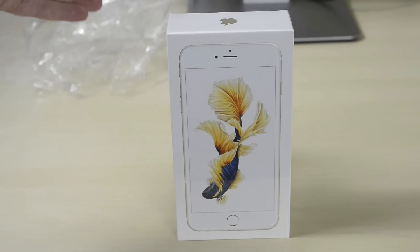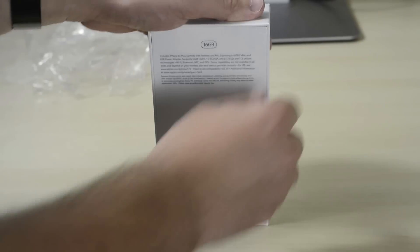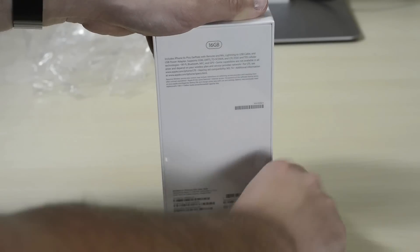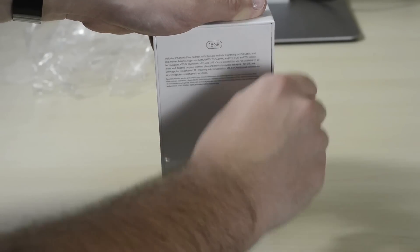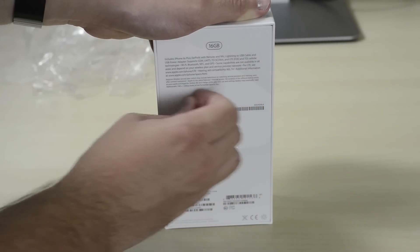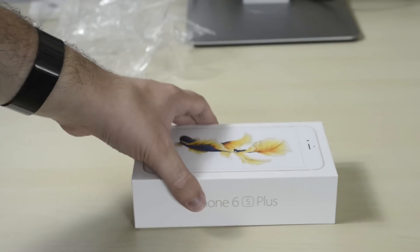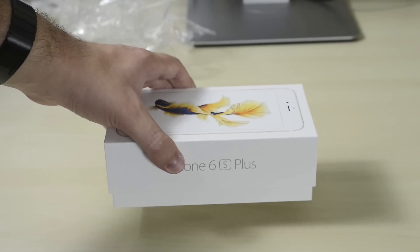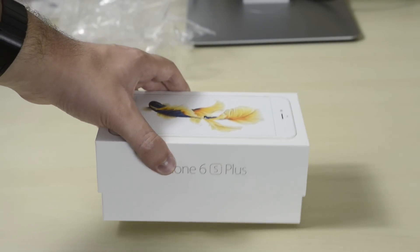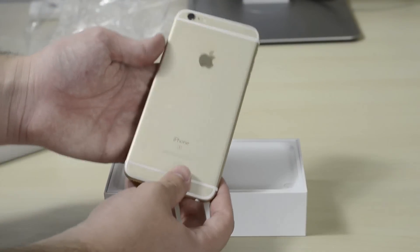Hello YouTube, this is Jacob Zaks with Dark Gadgets and today I have an unboxing of the iPhone 6s Plus in gold. Without further ado, let's go ahead and unbox it — pull it up — and here is the iPhone 6s Plus.